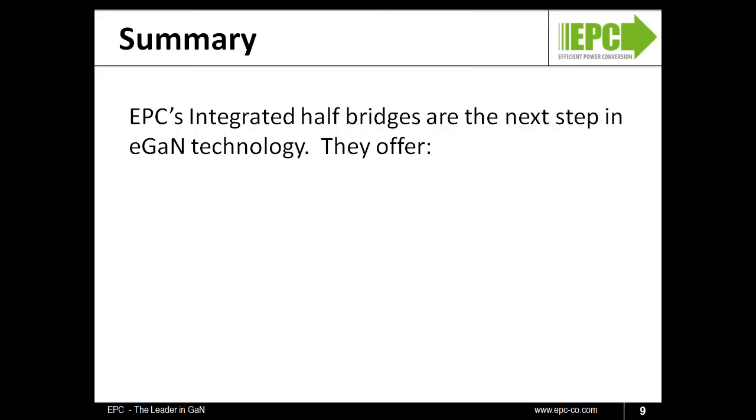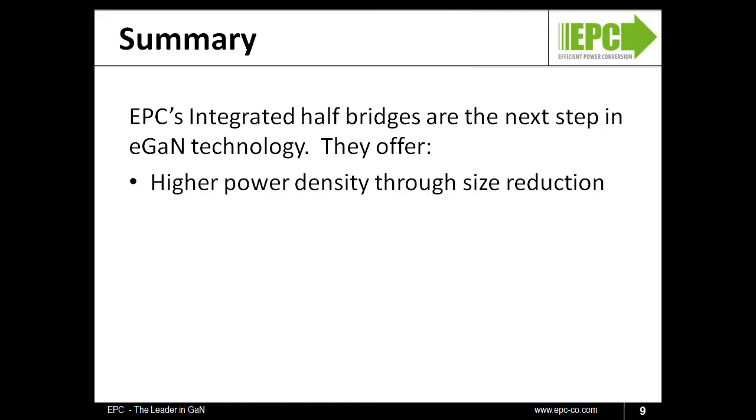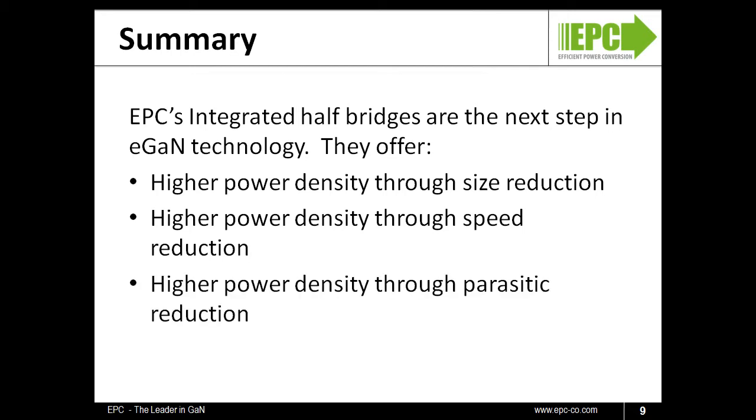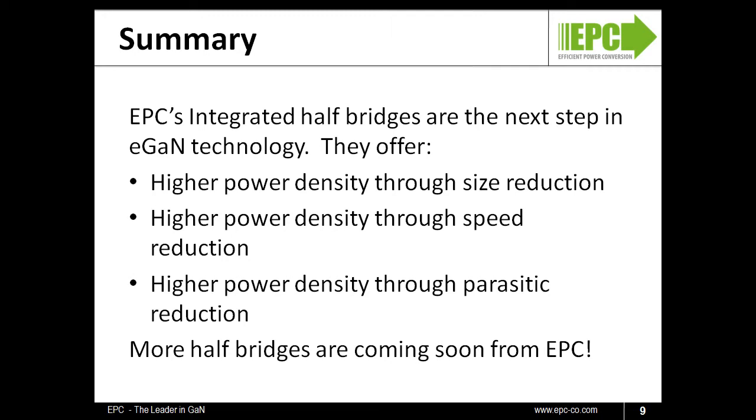EPC's integrated half-bridges are the next step in eGAN technology. They offer higher power density through size reduction, higher power density through speed, and higher power density through parasitic reduction. More half-bridges are coming soon from EPC. Follow us at www.epc-co.com. Thank you.